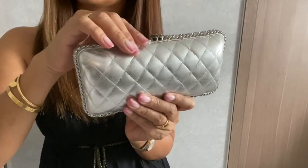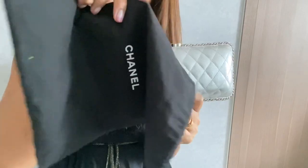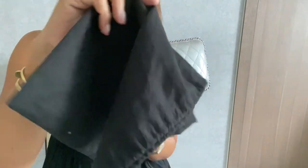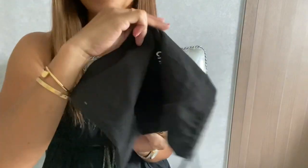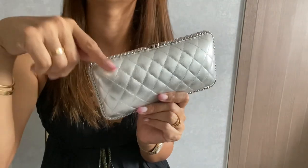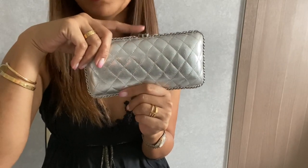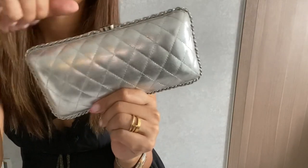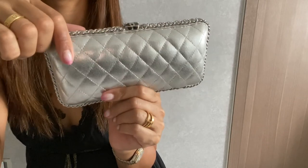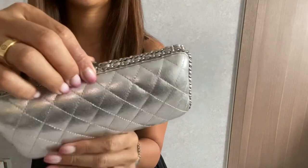I got this for around 12,000 Hong Kong dollars. It didn't come with a dust bag, so I'm using one of my shoe dust bags to store it. It also doesn't come with an authenticity card, but I still think I got it at a good price. Of course, I always get every pre-loved handbag authenticated for peace of mind.